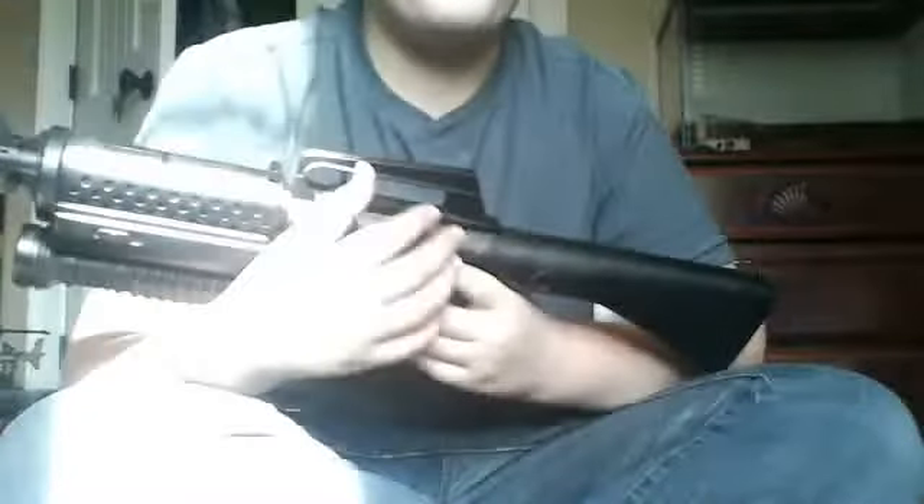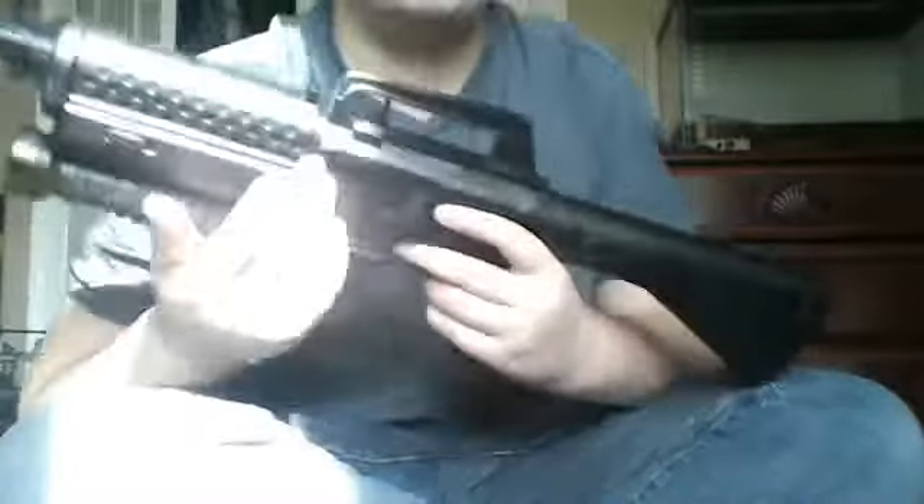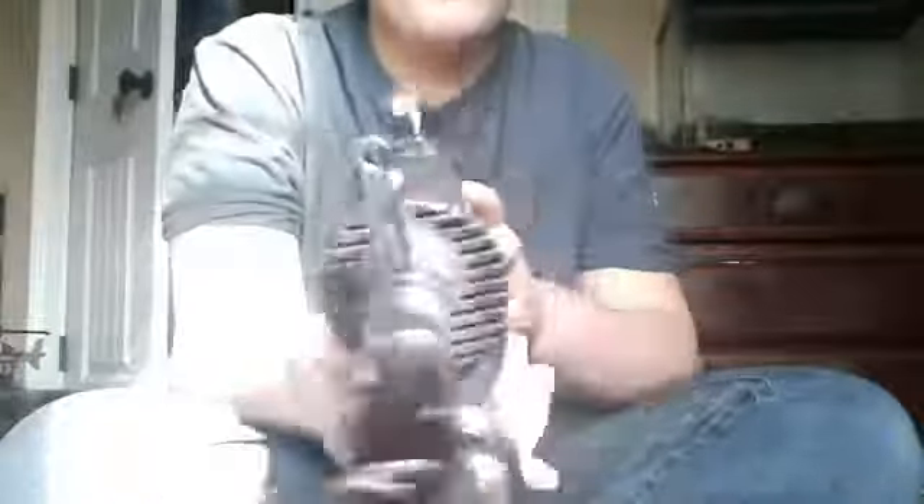Hey guys, this is WarProductions1 here. I'm not going to take too long with this video because this is a spare printed gun. Here's one — M4, AK-47.